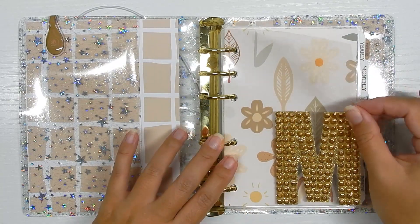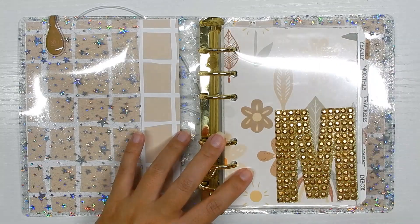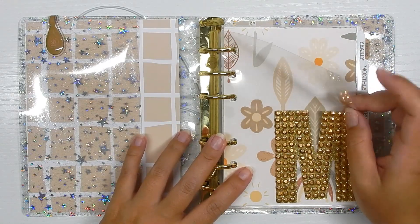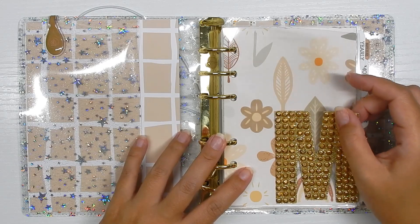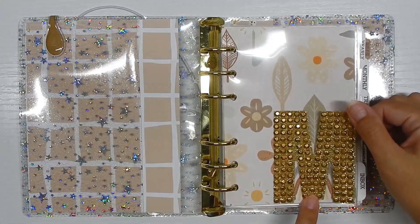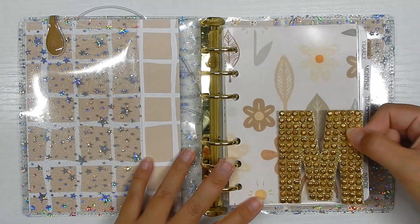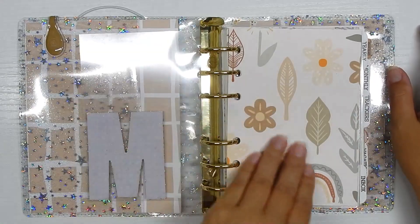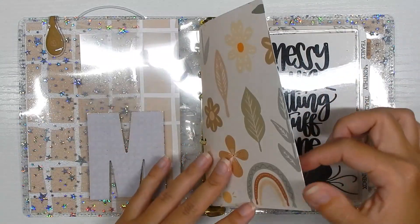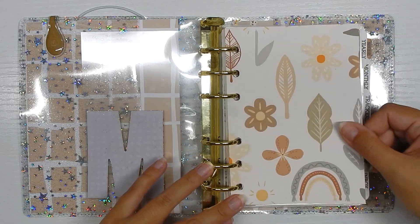If you're an 80s or 90s kid, I'm sure you know what these are — these are transparencies. These are the things that teachers used to write on with a dry-erase marker and project onto the screen. I love these because they're super thin, so they don't bulk up the planner too much. I use these for dividers. I think you could also print on them if you wanted to, but I just love how thin they are.